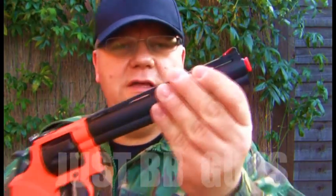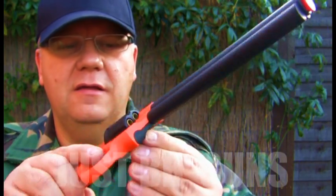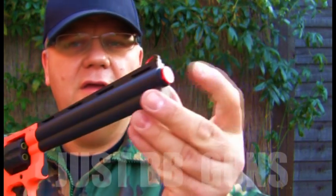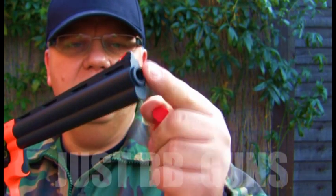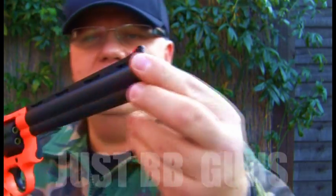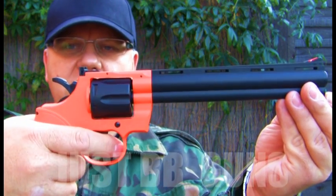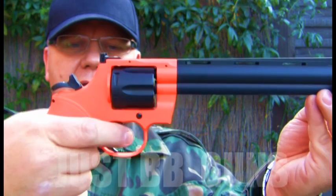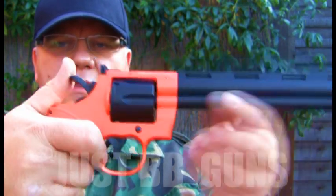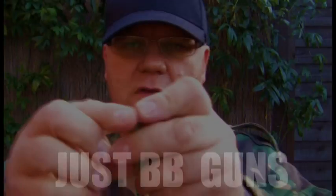Really good quality — this is actually metal. The orange is plastic. It comes with this nozzle, which keeps the barrel clean — good idea to put that back when not using it. The spring action: this is the barrel. Pull back the hammer, that sets the spring, and you can see the barrel turn every time.